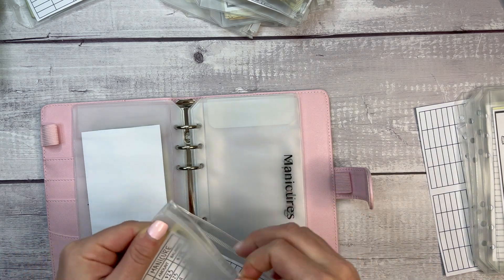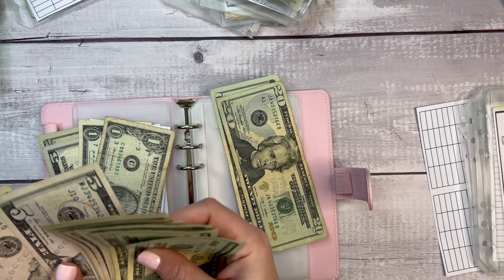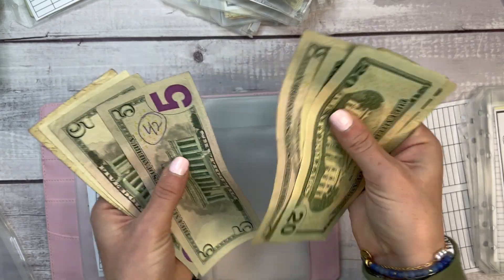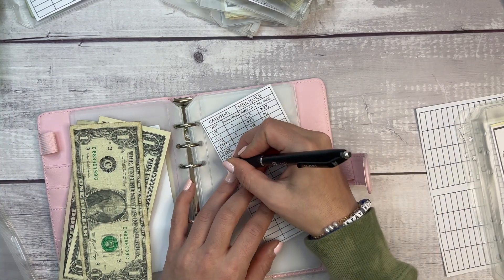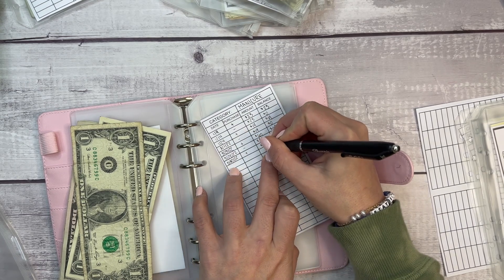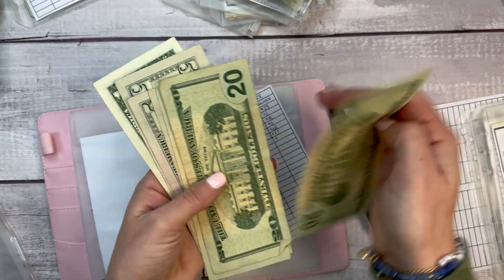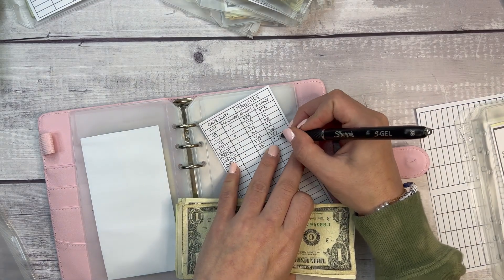For manicures, I do have money in there already, and I'm adding to it with this week's paycheck — adding $50, which should cover me for the entire month of April and maybe then some. Counting it out: 60, 65, 70, 75, 76, 77. Today is 3/30/22, adding $50, and now I'm at $77. I'm going to switch the dollars around so they all face the same way.